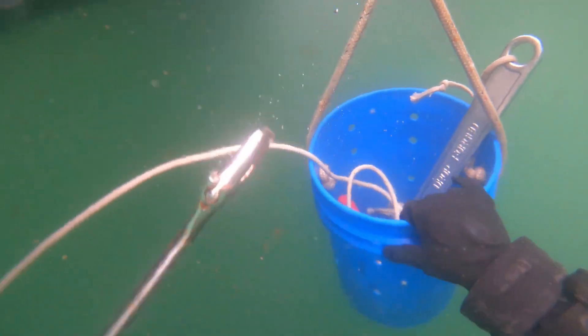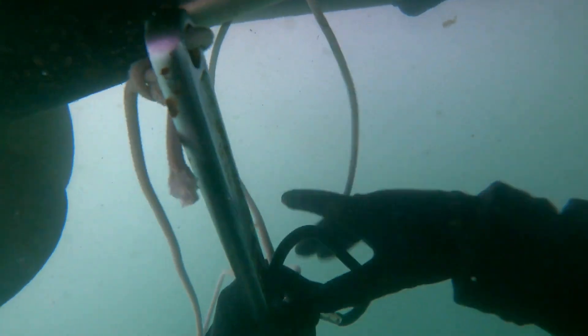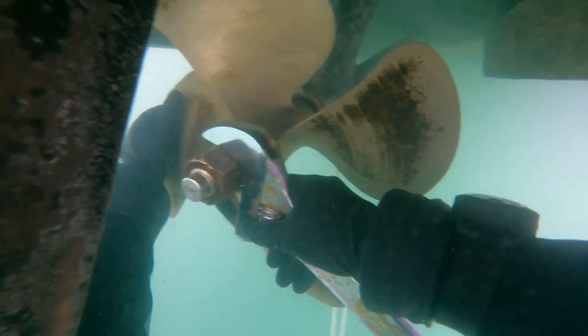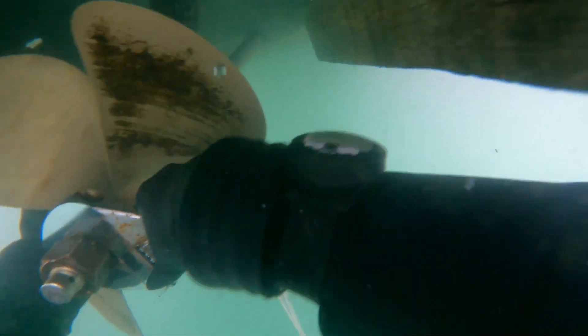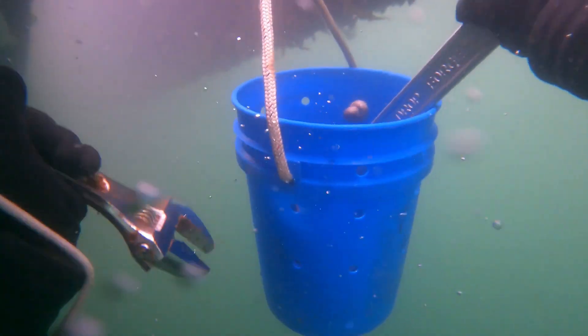These are 24 inch jumbo crescent wrenches from Harbor Freight. We have lanyards on all of our tools just in case we drop anything — we don't want to lose anything or waste time. For these two propeller nuts, they were actually seized together, so I had to set up two wrenches and block one, pressing it up against the hull to break it free.